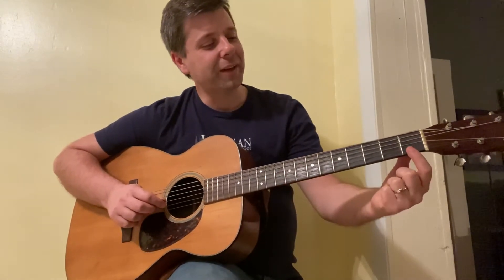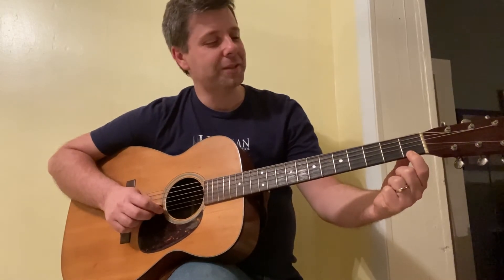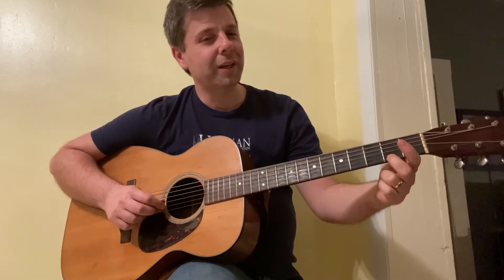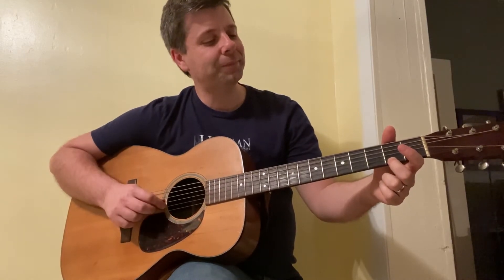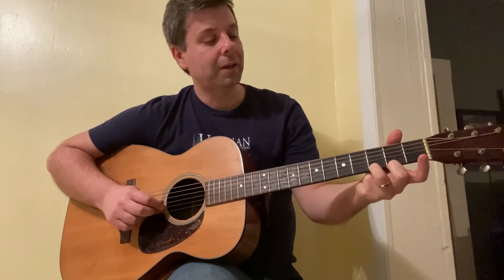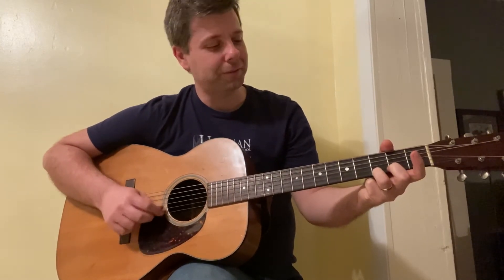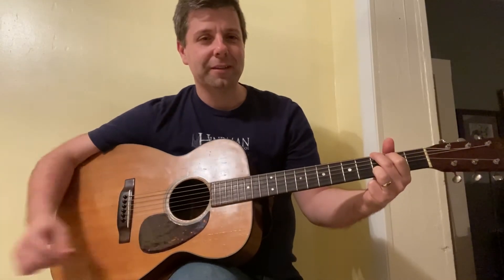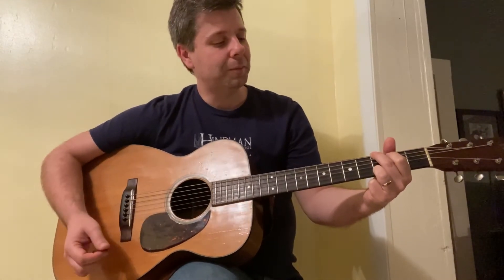As we talked about earlier, the open E string — the first fret, see how it raises the pitch. We'll get into the fret names later. So go up to the third fret — that's the first note for your G chord. I'll go ahead and play the G first — it sounds like that, but coming from the first string, which is the bottom string, up.